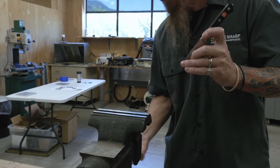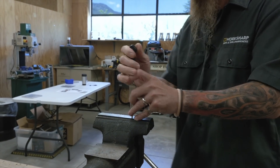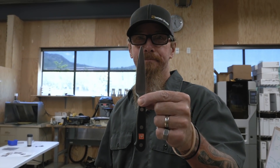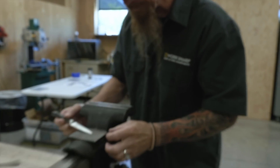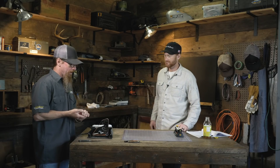There you go. Somebody left a piece in the vise. Now we have a broken tip.